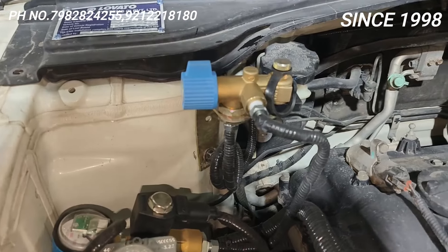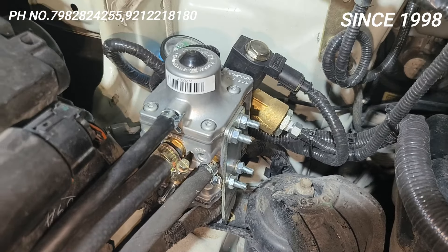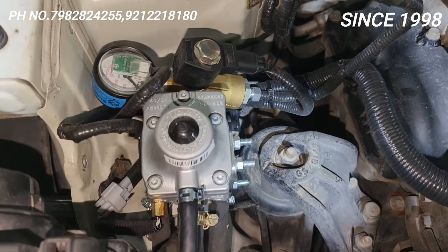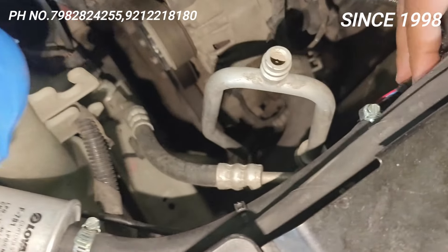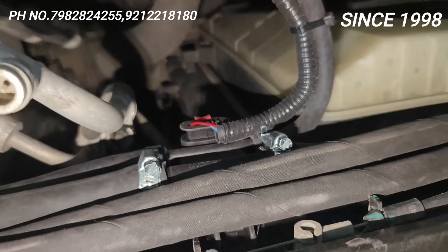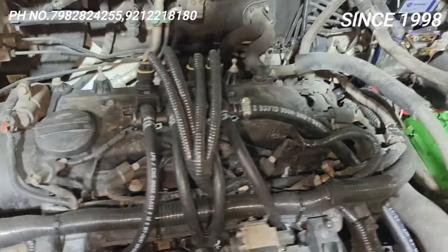This is made in Italy. This is Lovato, and this is the Lovato filter. The MAP sensor is the EXR — your MAP sensor. This is your injector where your gas is finally pumped. This is the EXM 32-pin ECU.